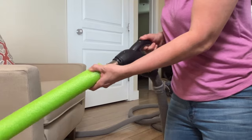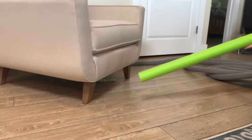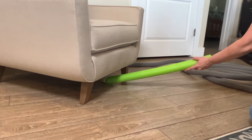Pet toys or other things get stuck under the furniture and you don't want to bend down and try to get it out. A pool noodle can extend your reach.